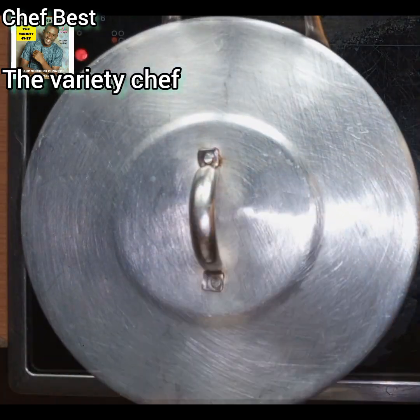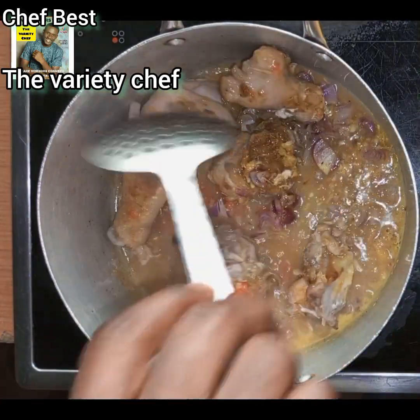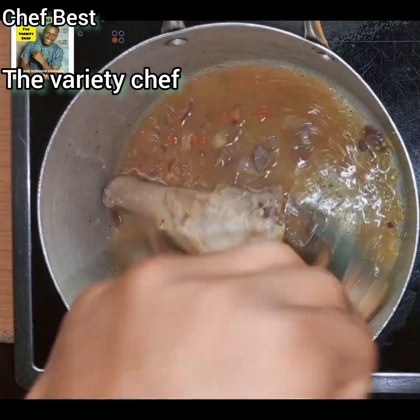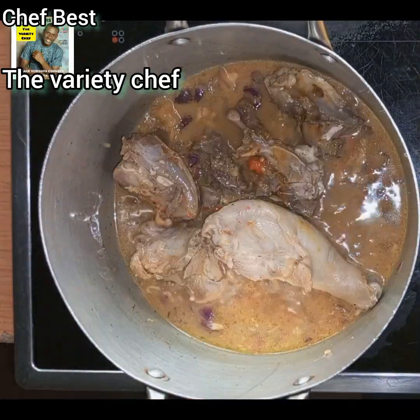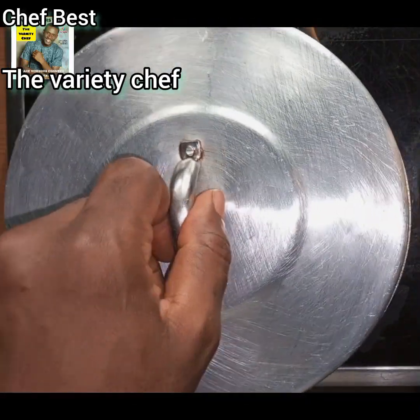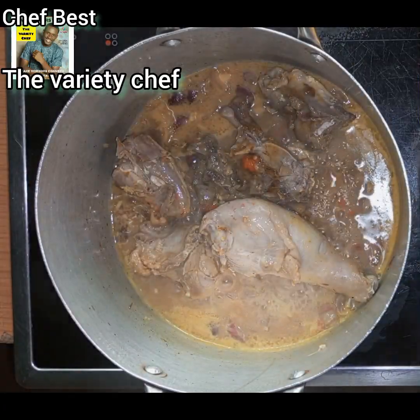I added just a little water — you don't need too much. I covered it and allowed the chicken to cook, stirring it along the way until the chicken is thoroughly and completely cooked.